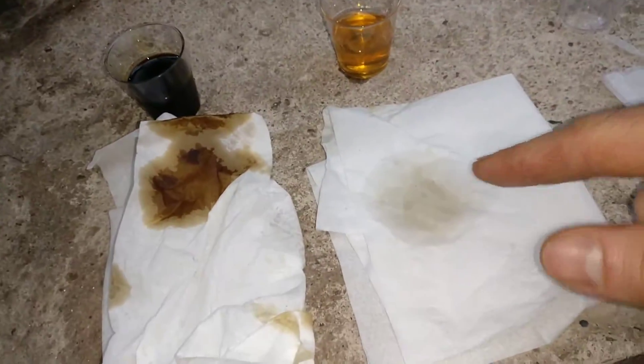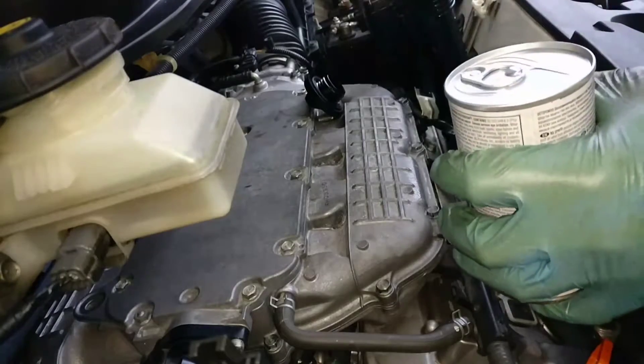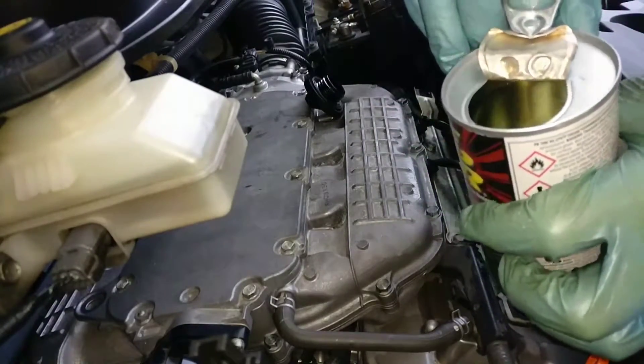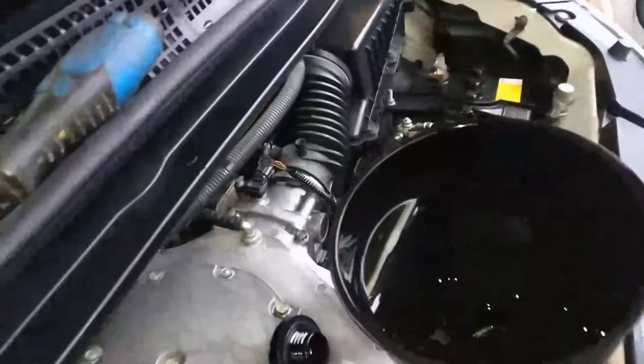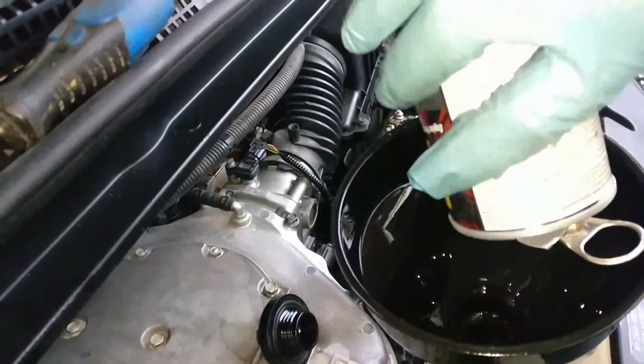So that's old engine oil, that's fresh engine oil, and that's like in between — as you can see it's not bad. We'll see how much darker this one gets after the engine restorer. As you can see it's all sealed, there's nothing leaking. I'll start the engine again and leave it for another half an hour.